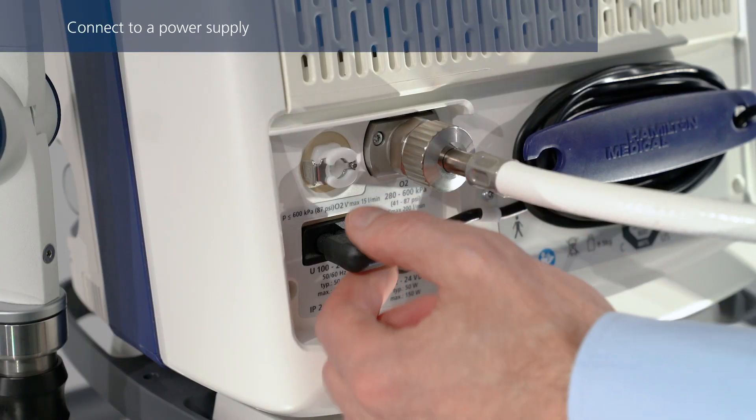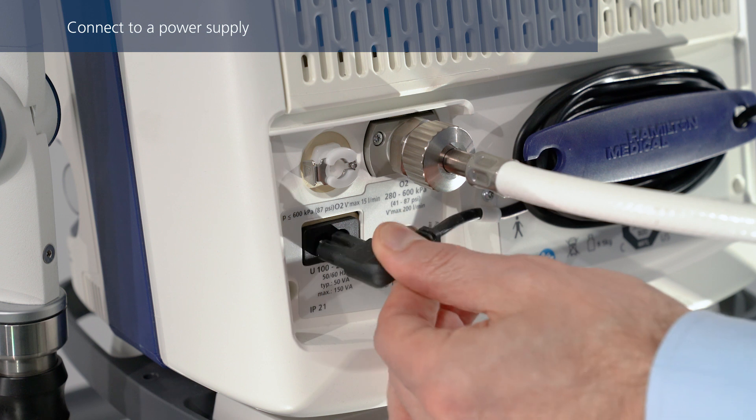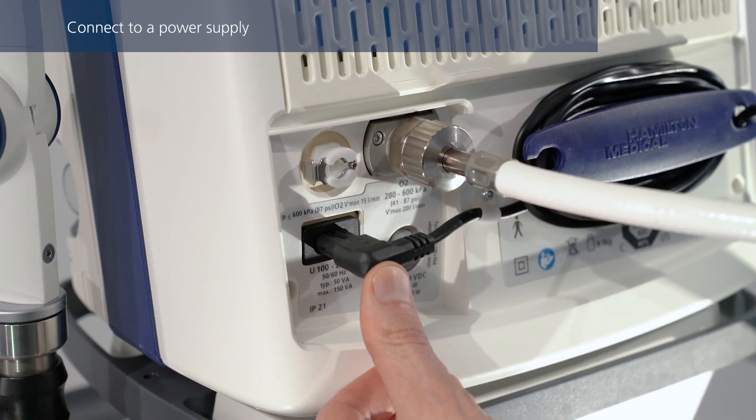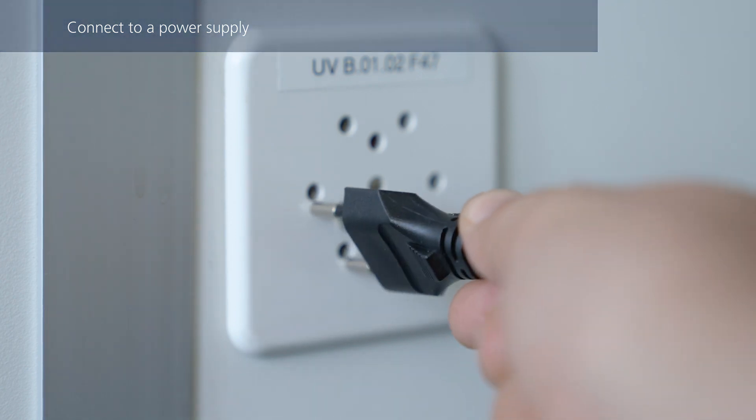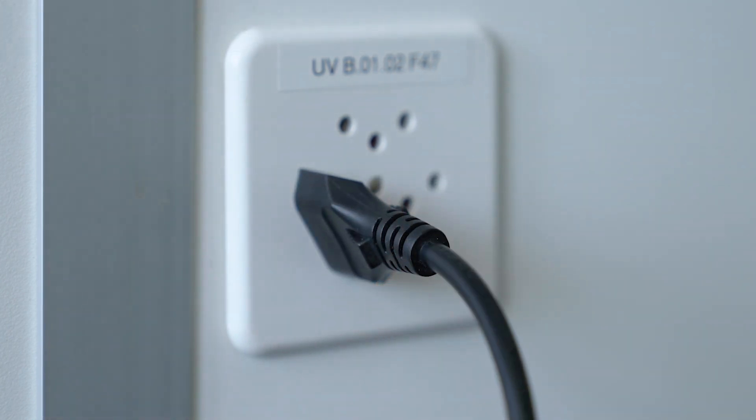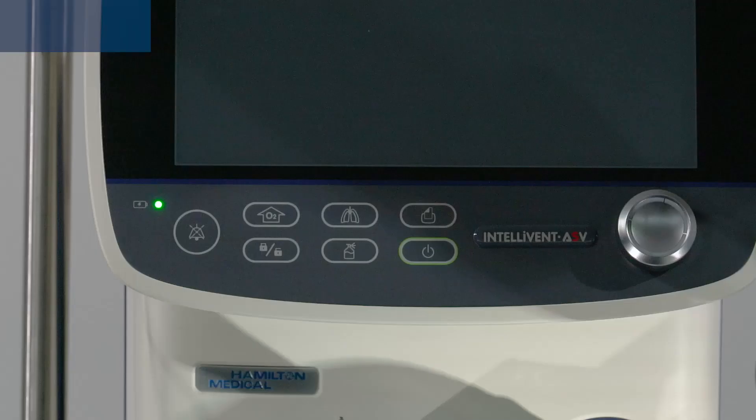Make sure the power cable is firmly connected in the socket to prevent accidental disconnection, and then connect it to the primary power outlet. The battery charge indicator shows the charge status of the battery, even when the ventilator is turned off.